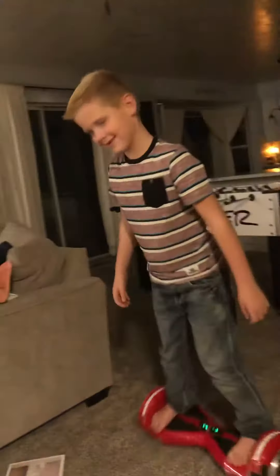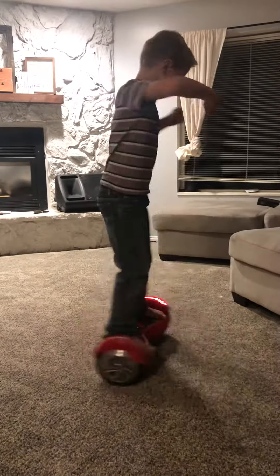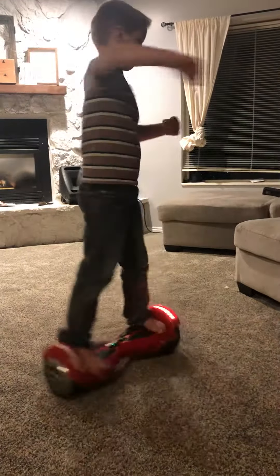Cooper, now teach him how to spin. Turn. So what you do is put your foot on.